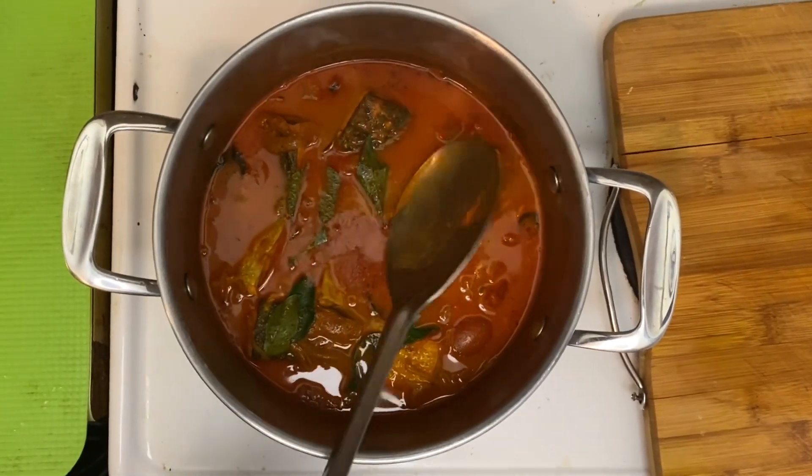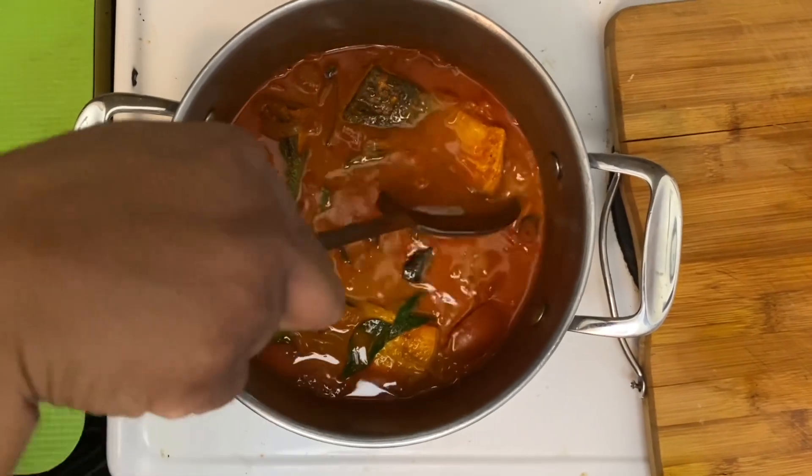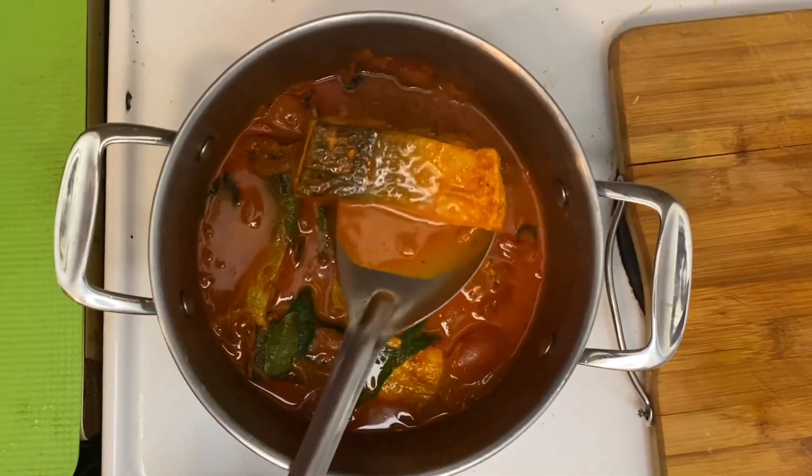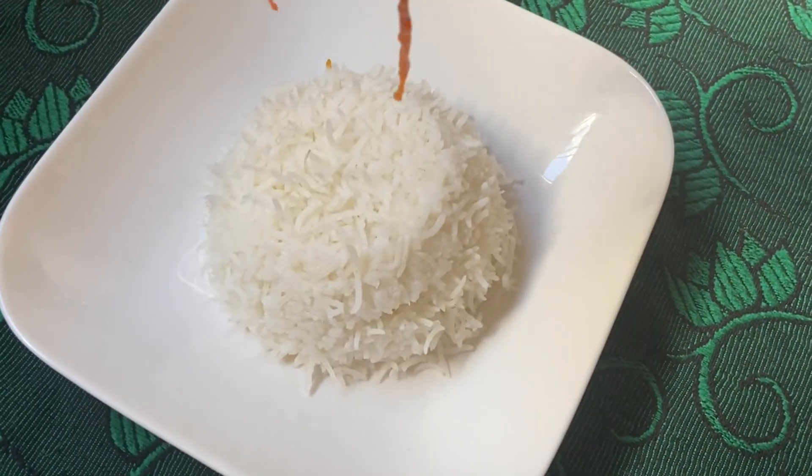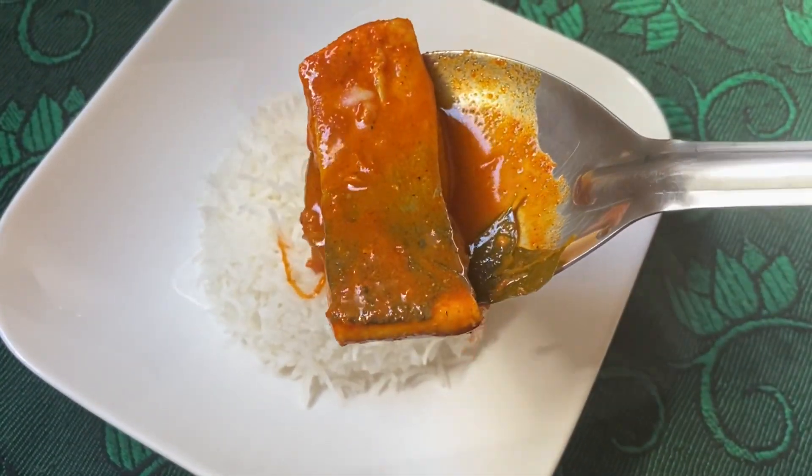This fish curry goes very well with rice, dosas, idlis, and even rotis. Do give this a try sometime — you'll definitely love it, and use salmon fish especially for this curry.